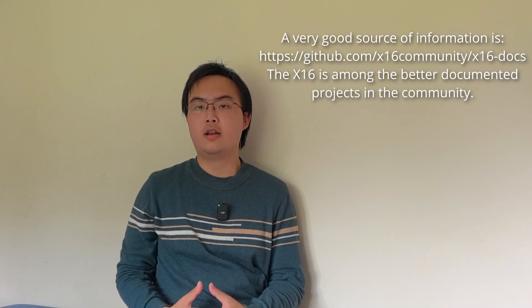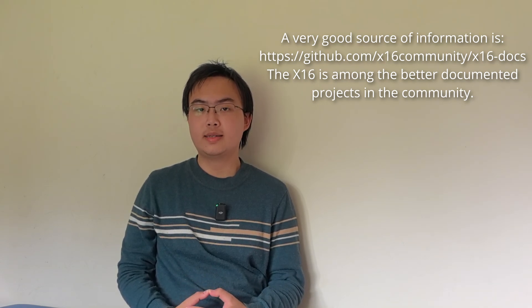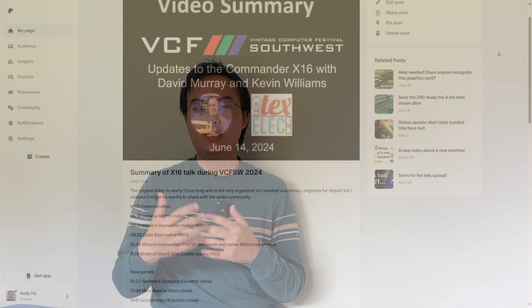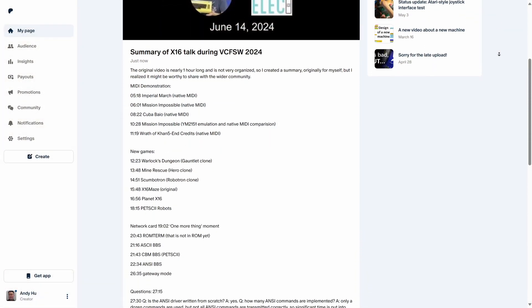After the presentation, we had a 13-minute Q&A section. I won't go through all of the questions, because a lot of those are just about the general architecture and design of the X16. I have created a summarization of all questions and posted it on my Patreon, so if you want those you can go check it out. In this video, I will go through all the questions that I think are more important.